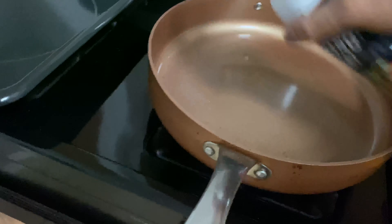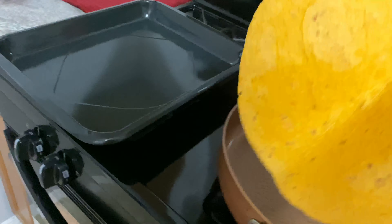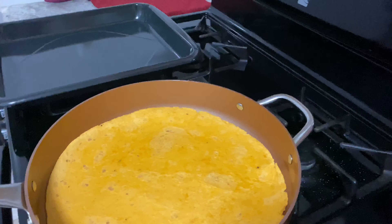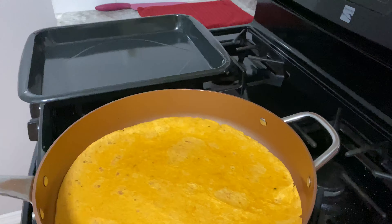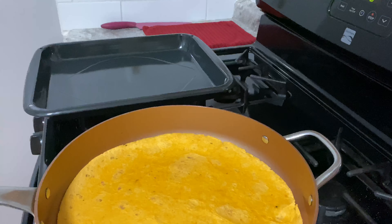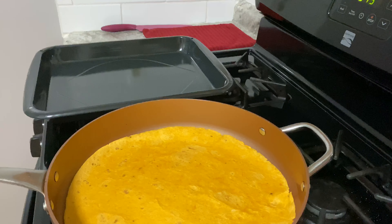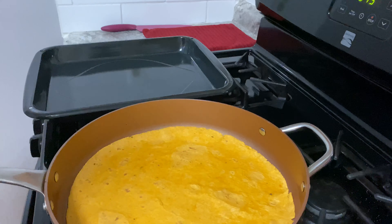So we're gonna spray the pan, and we're gonna toast the wrap. Very, very simple. Get your silicone tip tongs so when you're in the pot you won't scratch anything — and you want to be fancy and all that stuff.